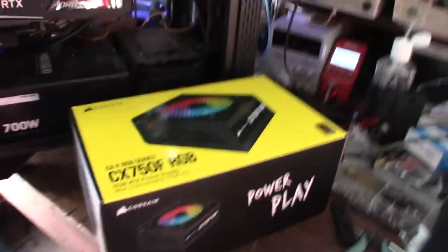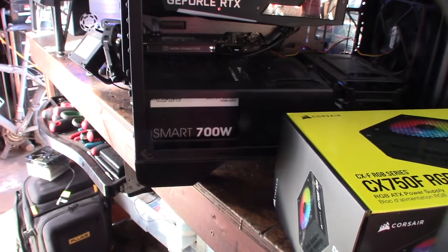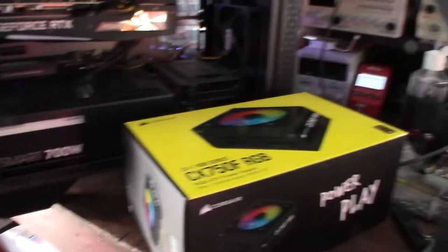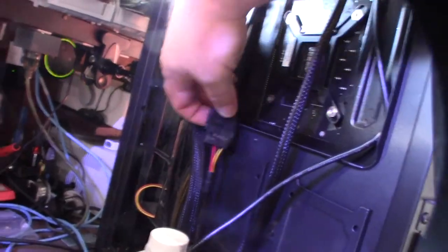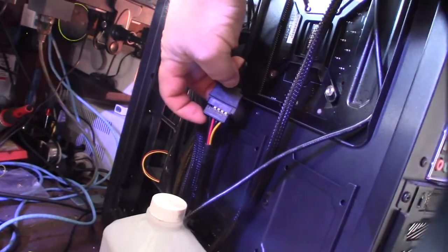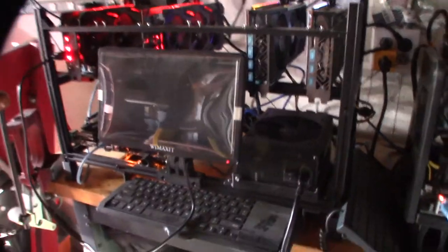Hey guys, so I had a small issue with my Thermaltake 700W power supply. The actual power supply is fine, but for some reason this one doesn't output on the 3.3 volt rail — the orange wire — so I can't power my Corsair pump. I'm not new to Corsair power supplies; I have this HX1200 and I love the modular power supplies — the less cords the better.